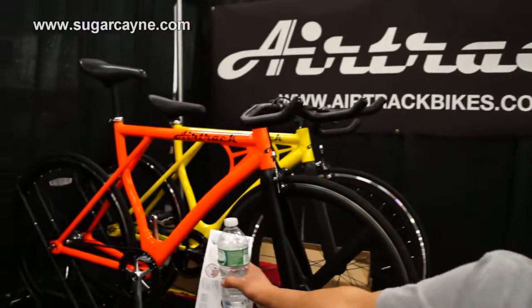Hey, how's it going? This is Nin from Airtrack Bikes. Just wanted to explain to you guys what we're doing here today and what kind of products we have. We're featuring some of our single speed bikes.